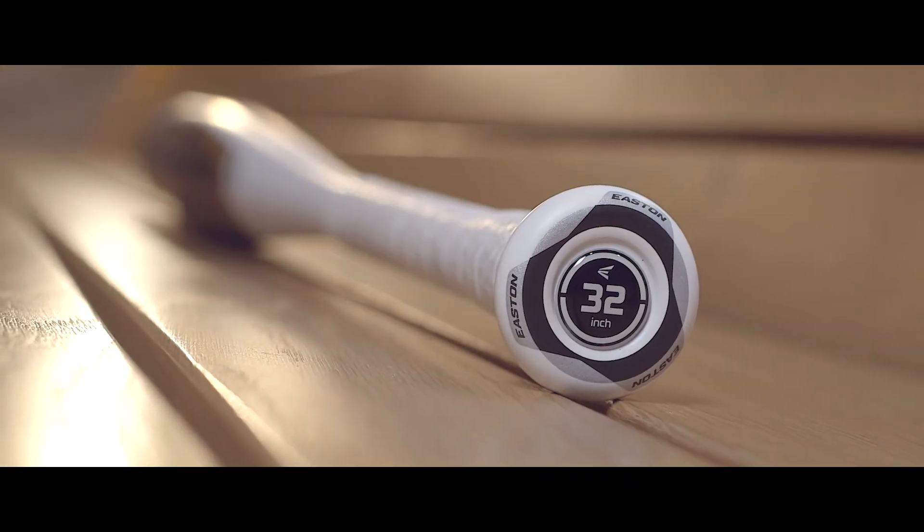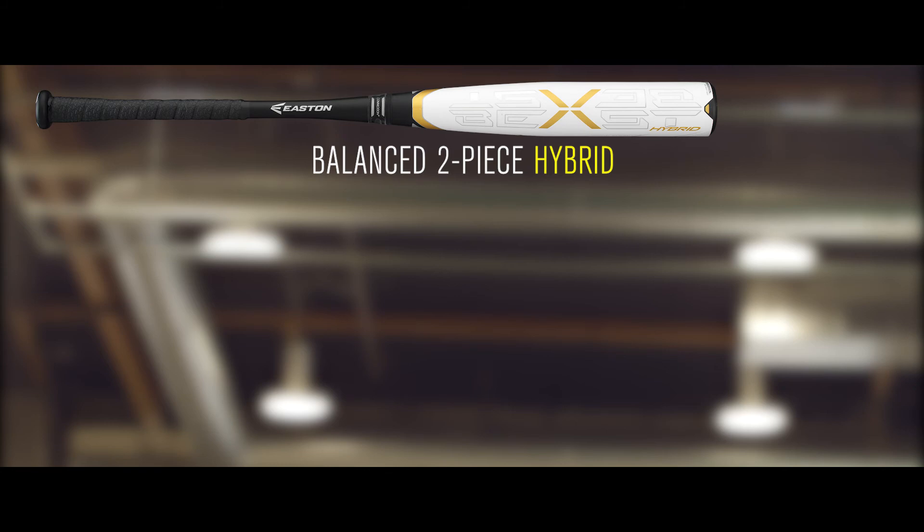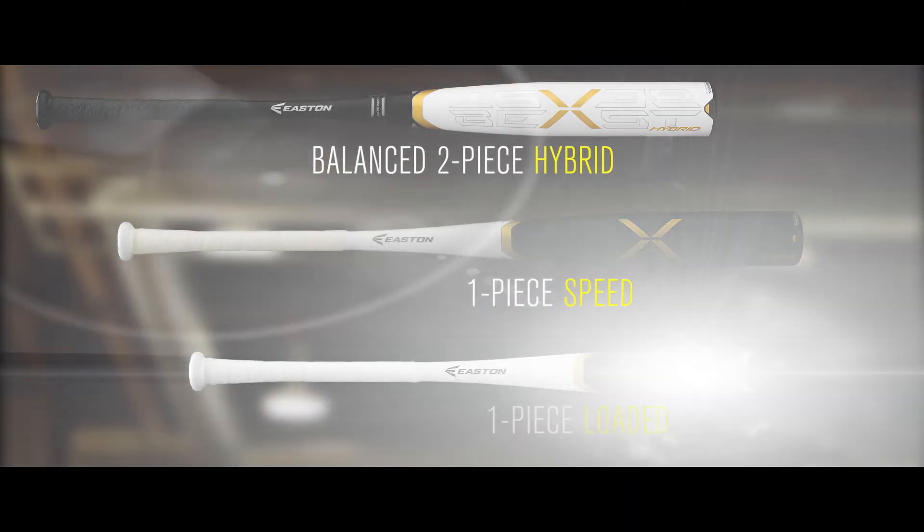The Beast-X BB-Core is available in the balanced two-piece hybrid, the one-piece speed, and the one-piece loaded model.